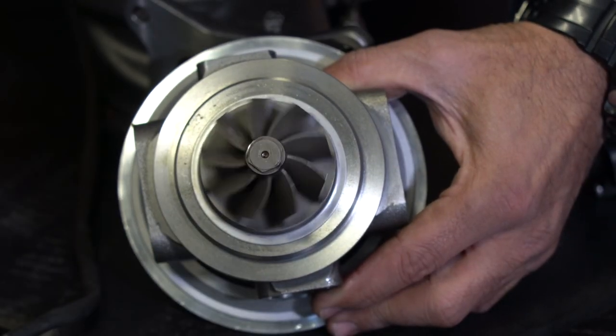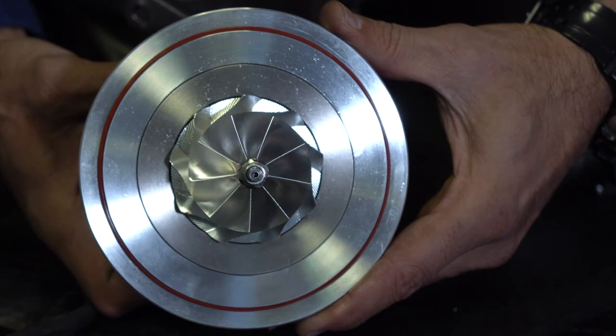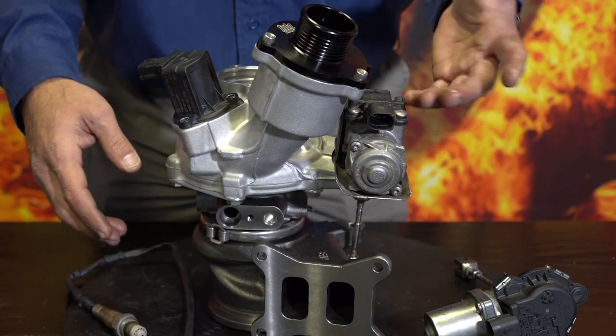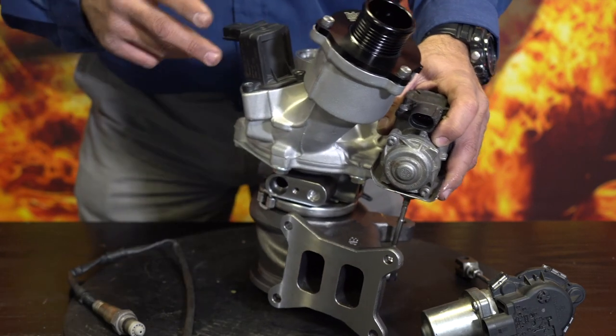The only thing we don't supply is an electronic actuator — we don't believe in the knockoff stuff. Take your original unit from your IS38 and transplant it. Also transplant your oxygen sensor, which installs into the turbine housing in exactly the same position as the OEM unit. Up close, you'll see our solid disc back turbine and the nine-blade high-flow forged bullet compressor that we point-mill.